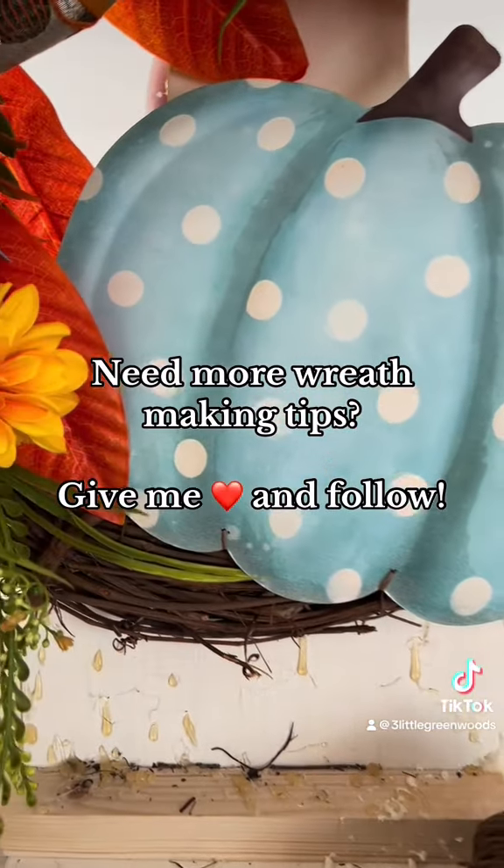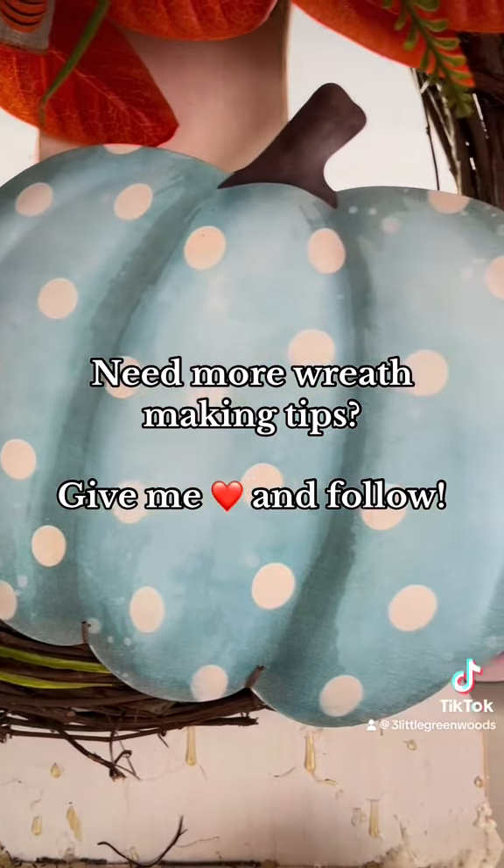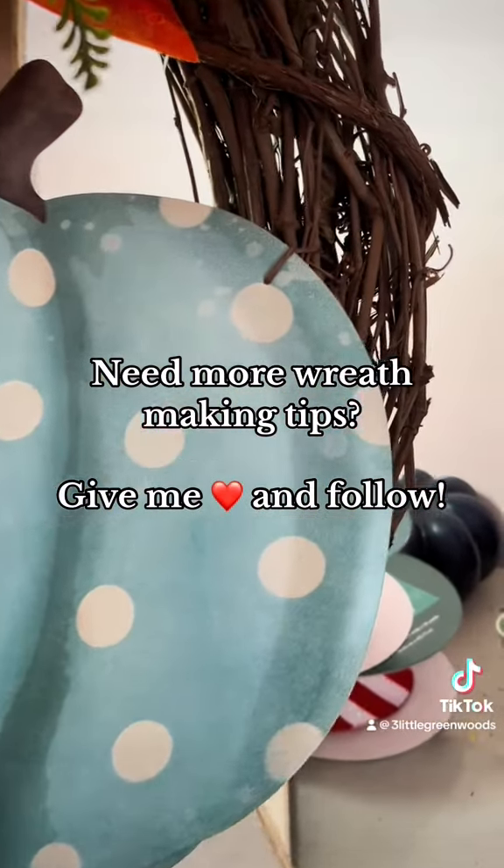If you have any more questions about how to attach things to a wreath, just let me know.